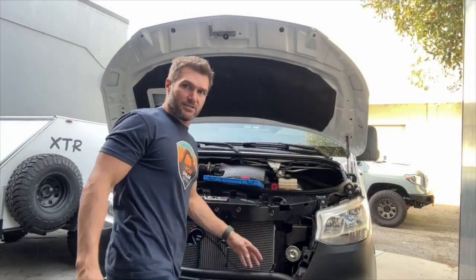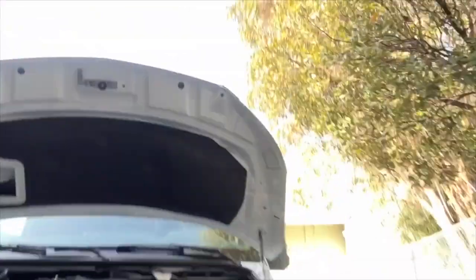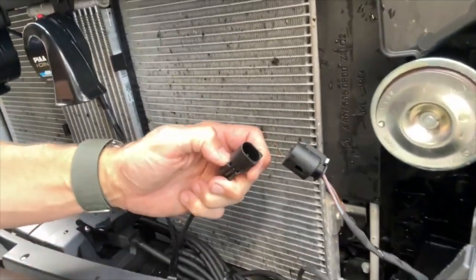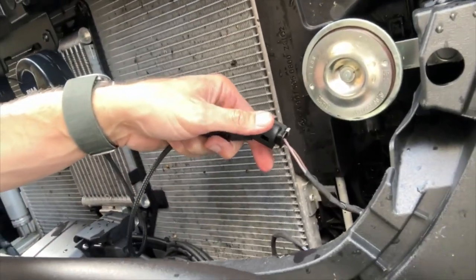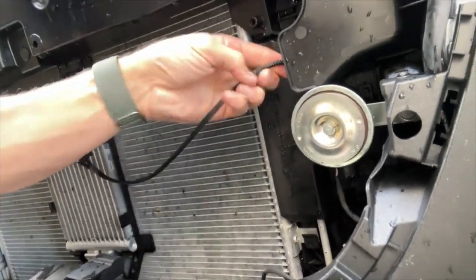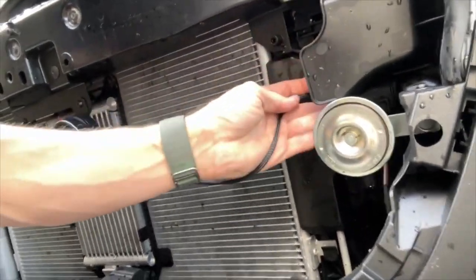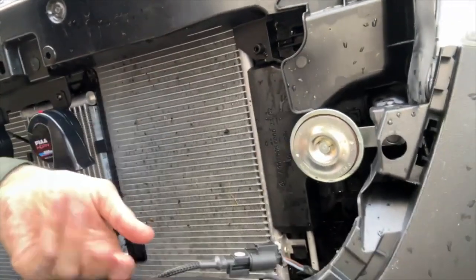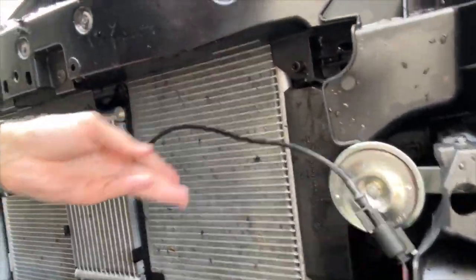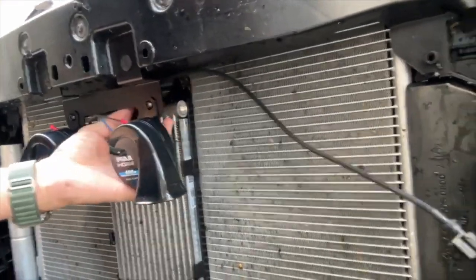Then you're going to take this harness, which is currently connected to your anemic factory horn. You can see our connector and the Mercedes connector plug together. And then what you can do is just zip tie this back over here and clean it up with a couple of zip ties so it's not dangling.